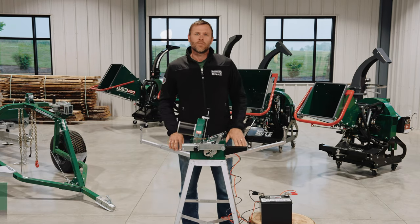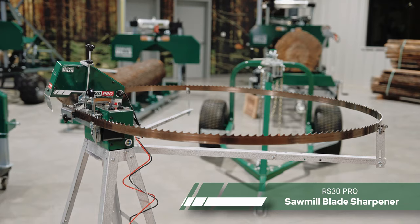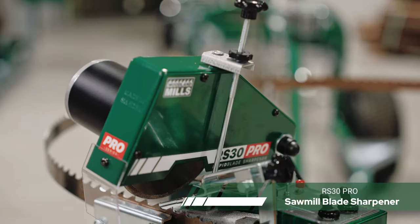Hi, I'm Josh with Woodland Mills, and this is our full-length product video about the RS30 Pro Blade Sharpener.